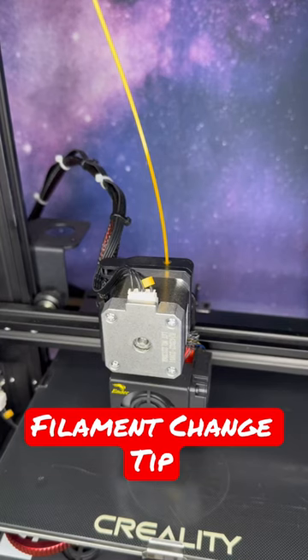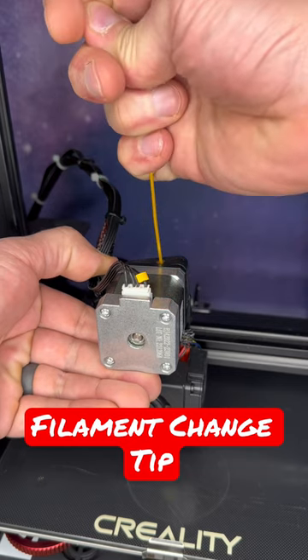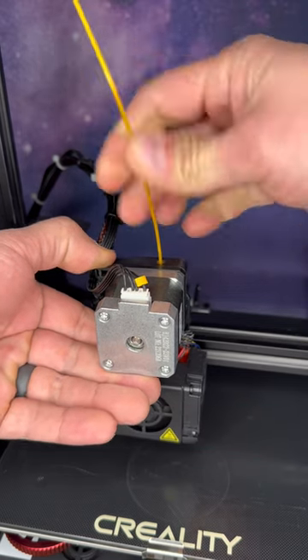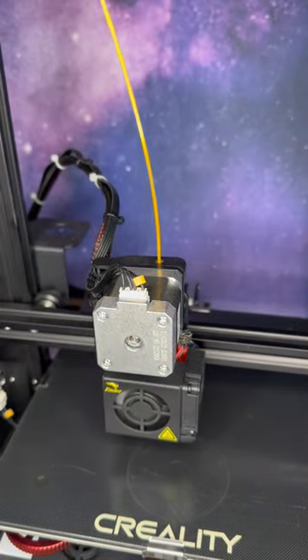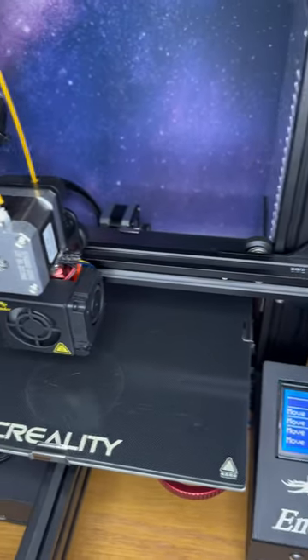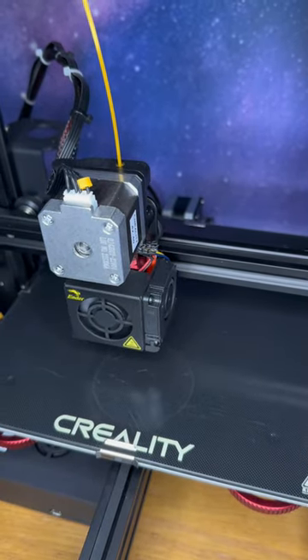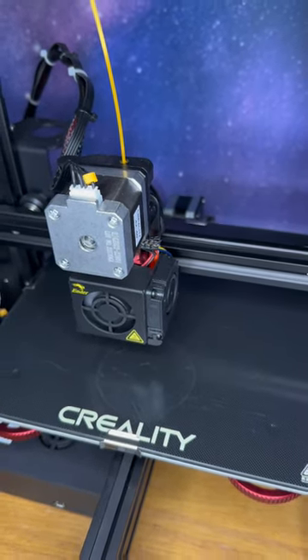You guys ever have this issue when you're changing your filament? You heat up your hot end and go to pull the filament out and it gets stuck in there. One trick around that is to go over to your menu, move your extruder, and just bleed out some of that filament that's in the hot end that got cold previously.